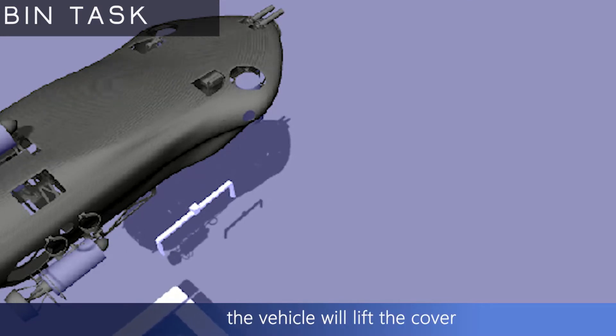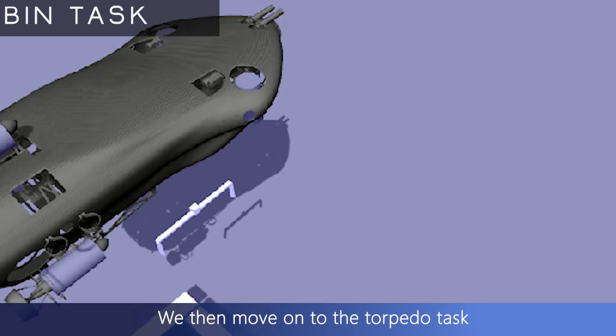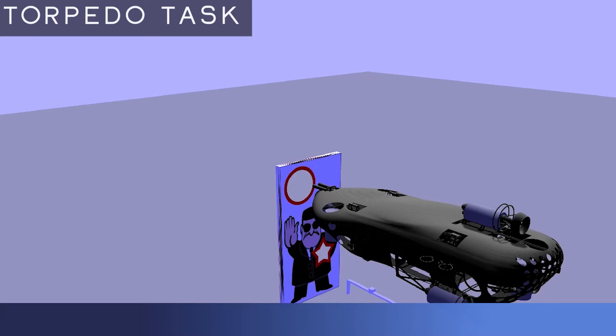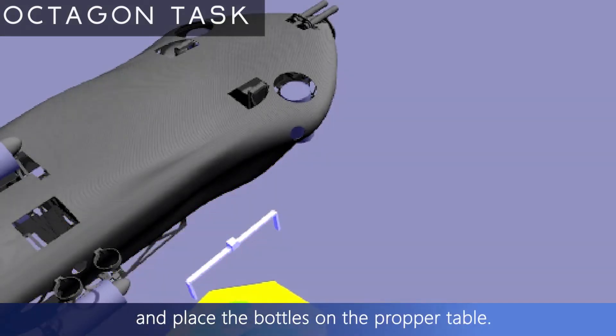After this, the vehicle will lift the cover and drop the marker from the proper bin. We will then move on to the torpedo task, where the vehicle will attempt to fire through both the larger and the smaller openings. Finally, we aim to move to the octagon and surface at the proper location.